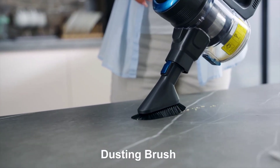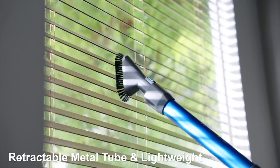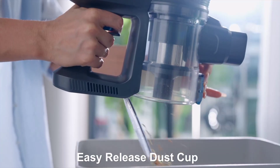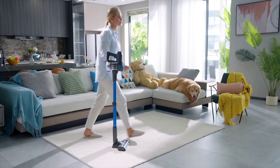The LED display keeps you informed of the vacuum status, so you're always in control. Experience convenience and efficiency with the FABULETTA Cordless Vacuum Cleaner, designed to make your cleaning tasks easier and more effective.